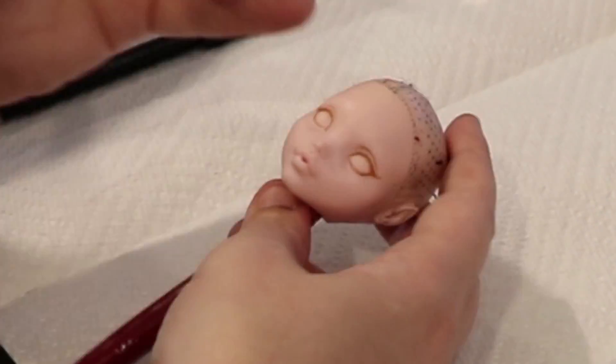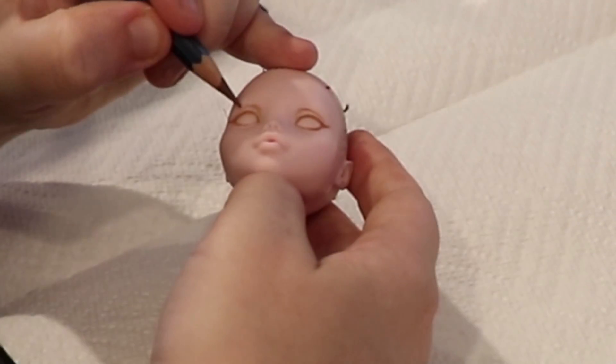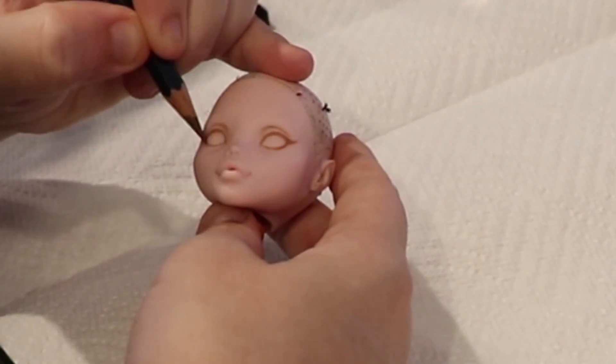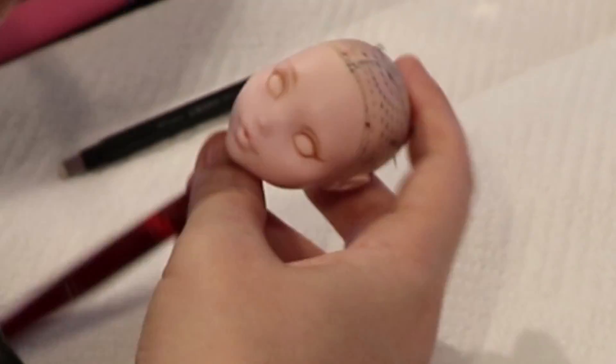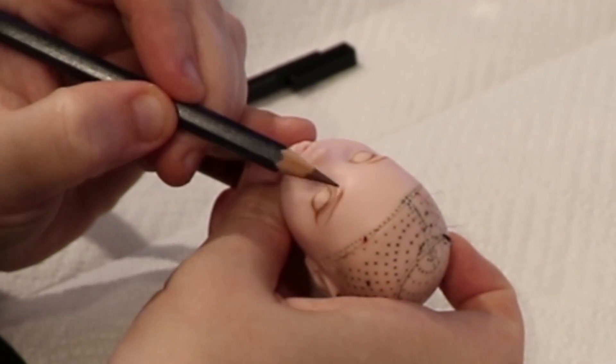Penciling in the eyes is always where I start. I want to give her a soft, innocent look. I use the Derwent brand watercolor pencils and make sure they are as sharp as possible so I get nice crisp lines as I build up.